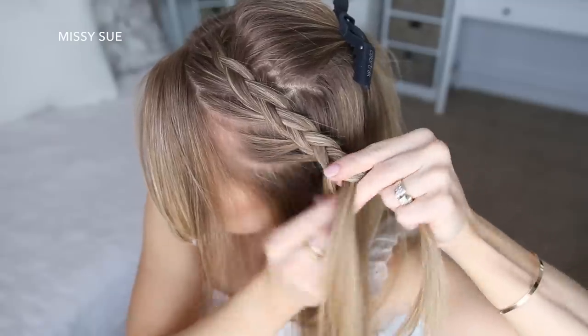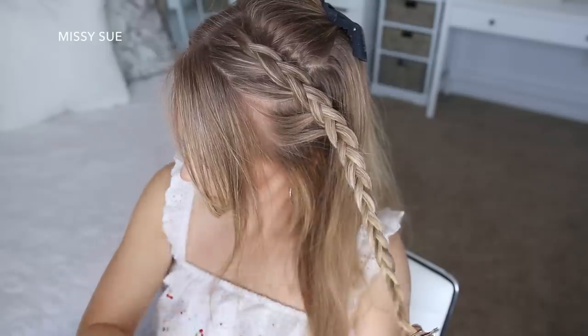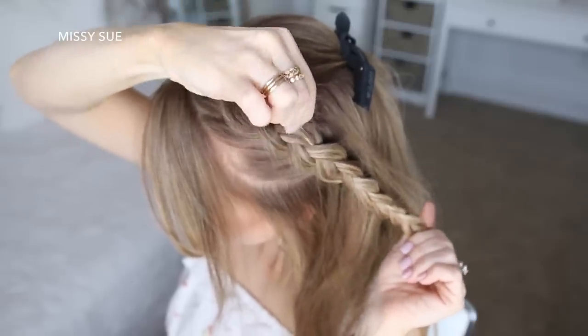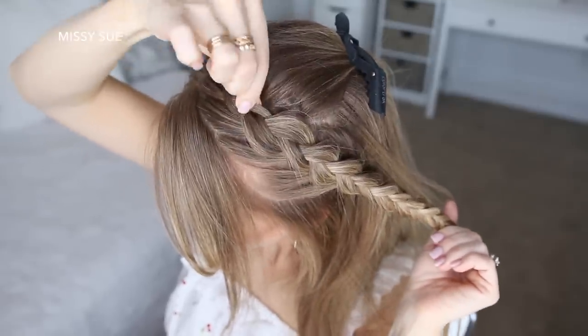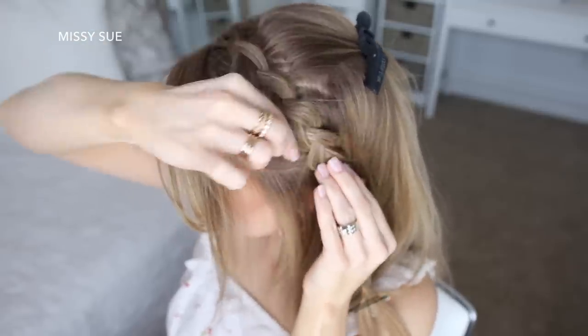Then I'm just going to continue braiding the section down to the ends and slide some bobby pins over the bottom. Now starting in the middle of the braid, I'm going to gently pull on the outside edges of both sides of the braid to make it look wider. I like to start in the middle of the braid, working my way up, and then go back to the bottom portion of the braid.